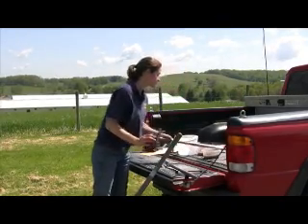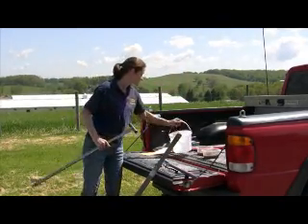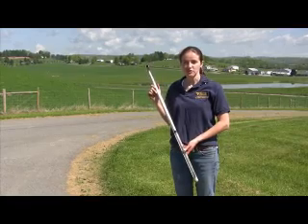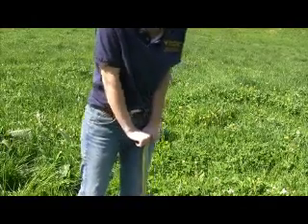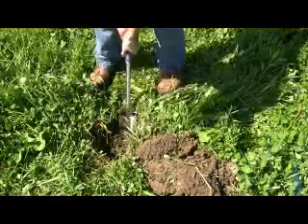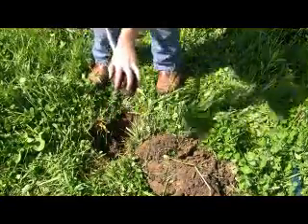Before we get started, here are some tools and equipment that we need to have ready. If you have access to a core sampler, which you can get at your county extension office or at some feed stores, we'll loan them out to you. If you do not have access to a core sampler, a small spade or shovel can do the job just as well.